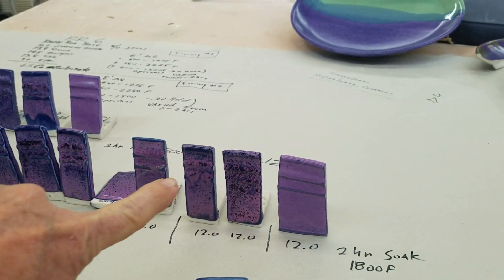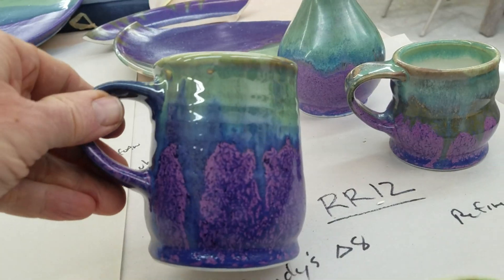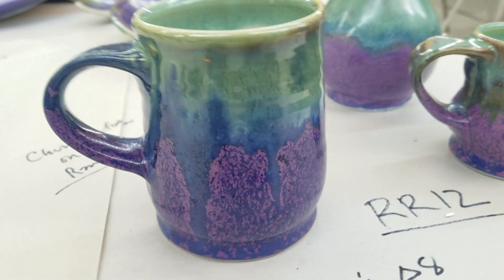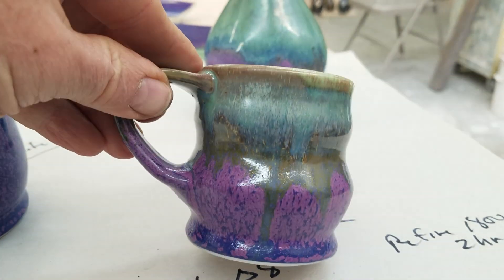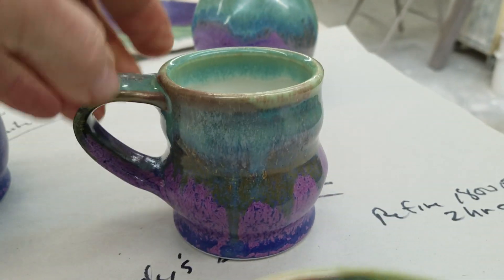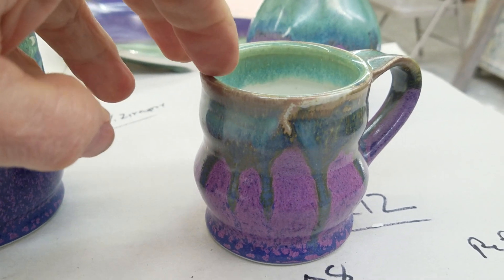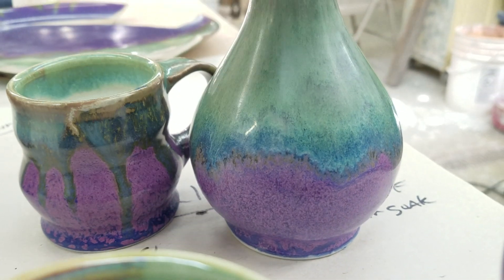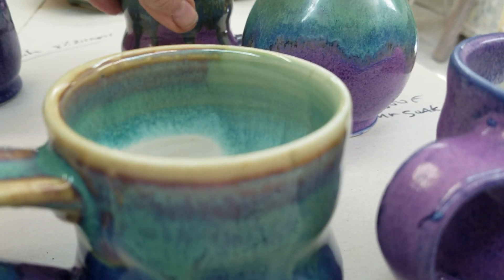I used the 12% cobalt tile as reference, fired it, and this was a pretty nice cup. Then I put it back in and soaked it, and that turned more pinky. Here it's all blending together — actually very nice. And this one turned a little more purpley or lavender-y.